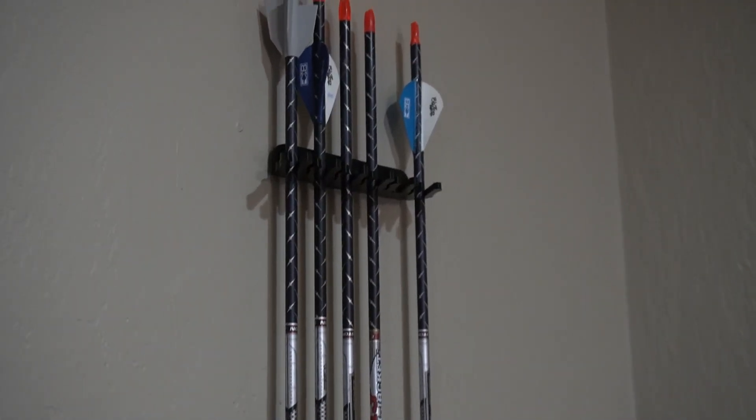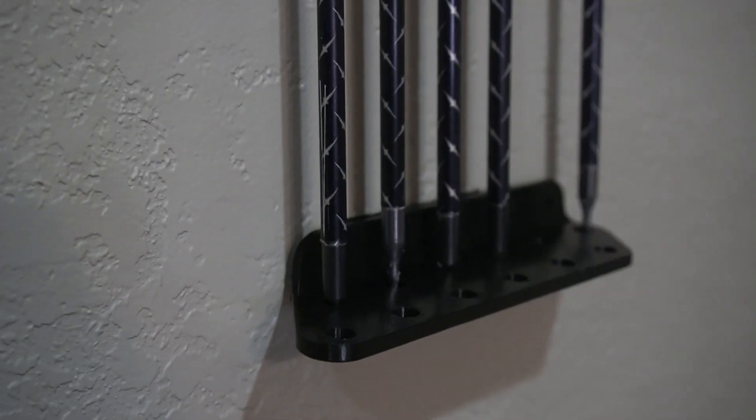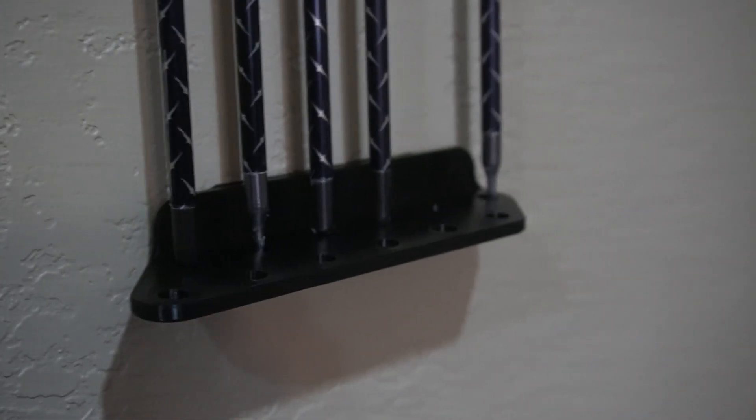Not too bad! Now that it's up on the wall I think I'm actually just going to leave it there. I really like this one — each one holds 12 arrows and if I wanted to I could print out a whole bunch of them and put them wherever I want. I'm going to give this one an eight out of ten.